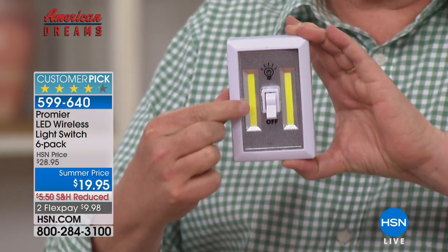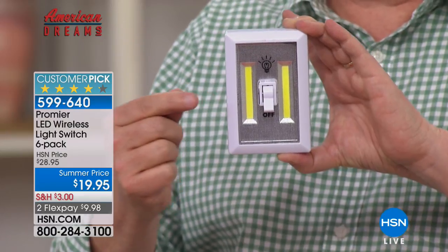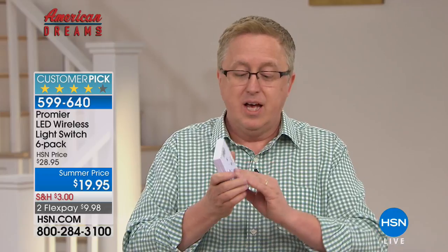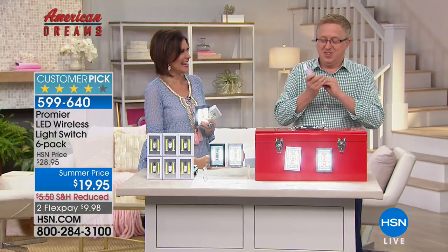These are COB LEDs, so you never change a bulb. COB LEDs are the latest and greatest from manufacturers — they sip electricity. They give you more light for less battery use. Just a little taste; they don't guzzle it down like the old lights.